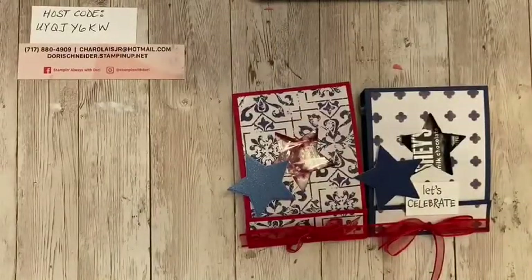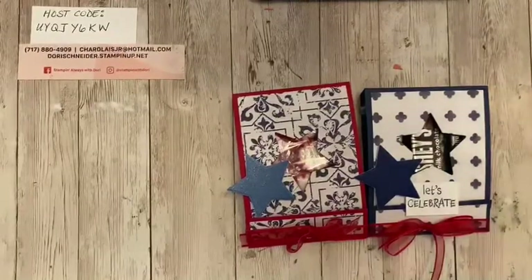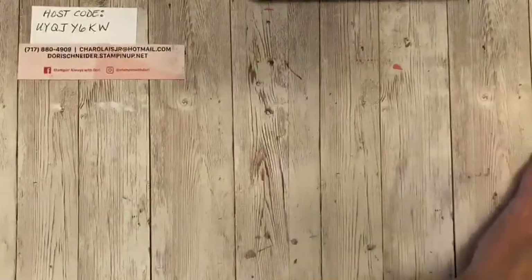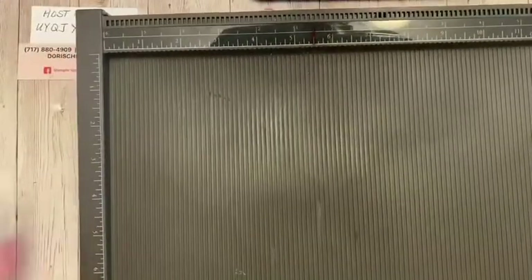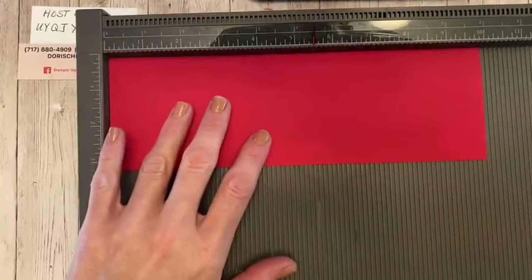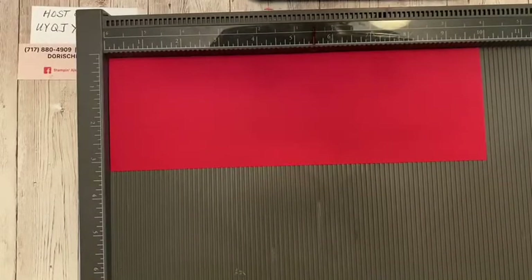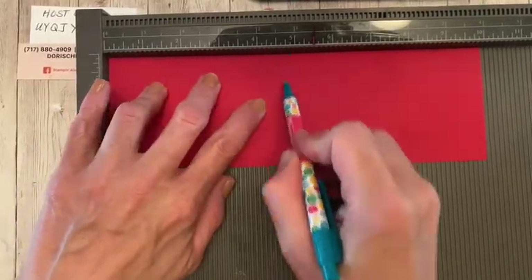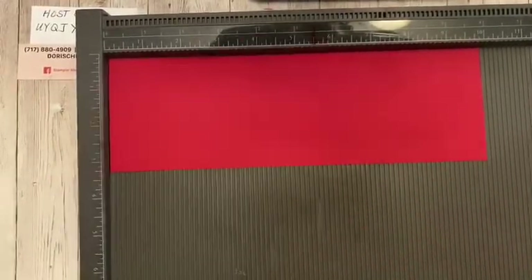So let's go ahead and get started. We are going to start with a piece of cardstock. These are so easy. If you have a pen or a pencil handy and you want to jot this down, that's fine. If not, you can go over to my YouTube channel later today and the directions will be there. So you'll have all your measurements and you'll be ready to go. We're going to pull out our trusty handy dandy Simply Scored tool. Our cardstock is going to be three and a quarter by ten.